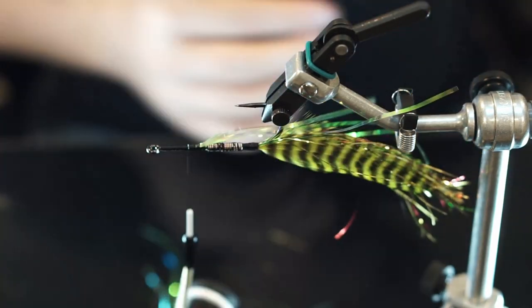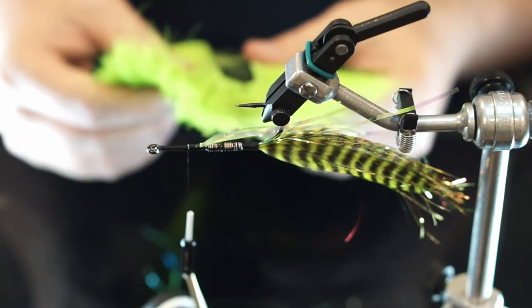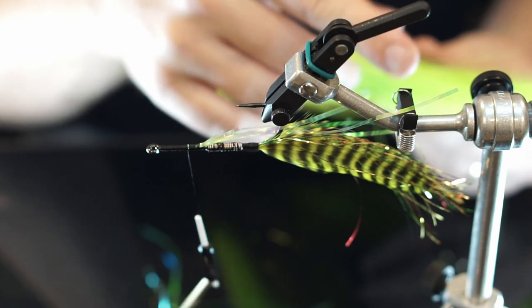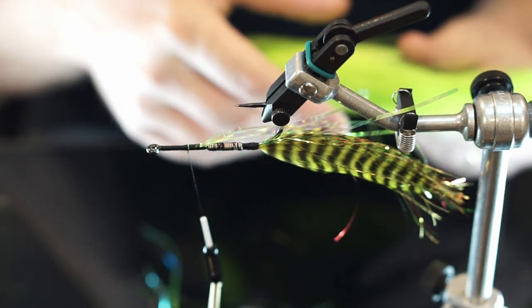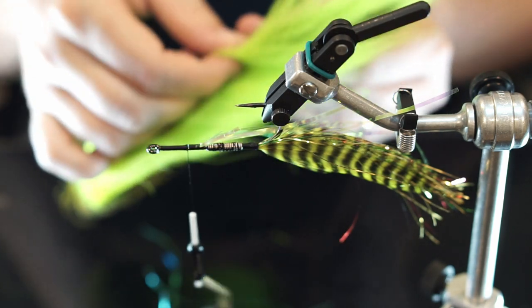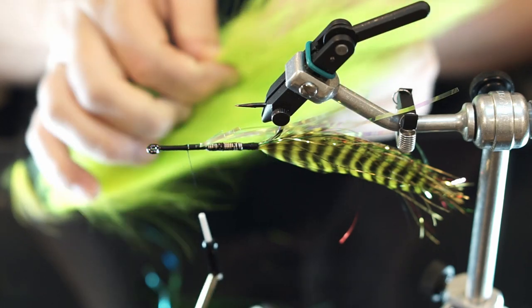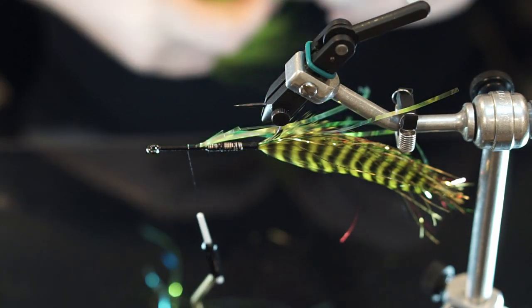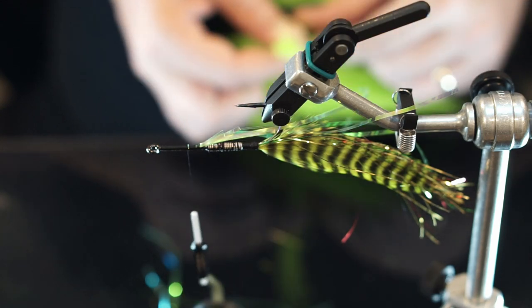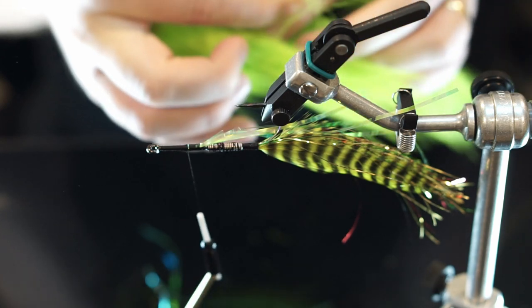I'm going to put on the bucktail — that'll hold it in place. We're going to be doing this with a chartreuse belly and a black top, so black over chartreuse. I like that color, it seems to work pretty well — at least enough to get them to say hello, get your heart racing, and disappear back into the shallows, or in the depths depending on where you're fishing.